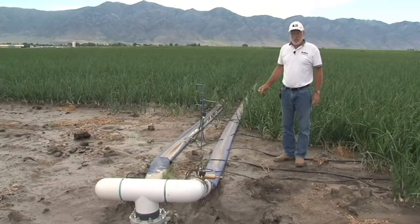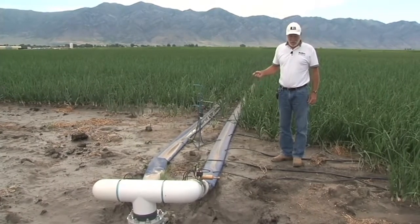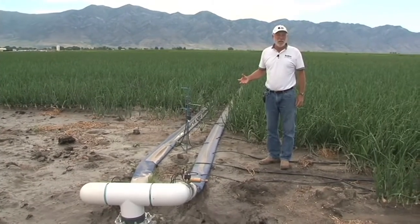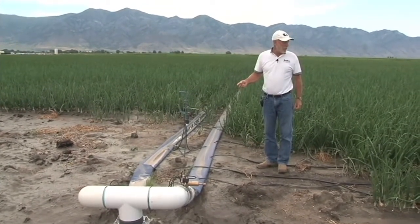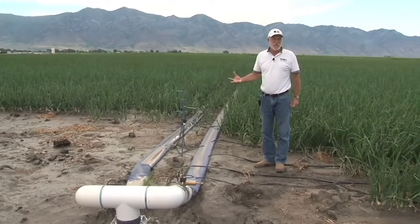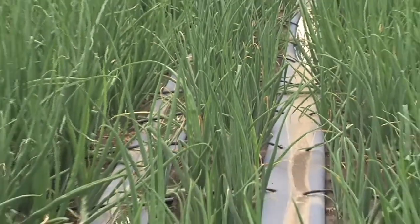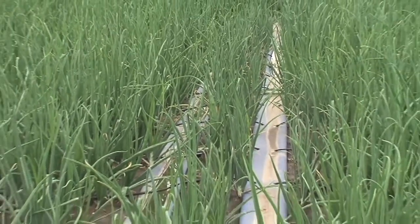One of the nice things about these systems is that we can inject much of the fertilizer we need through the drip line and get it right to where we need it. We can essentially spoon feed these plants to the point where we create a nice uniform environment for plant growth and development.